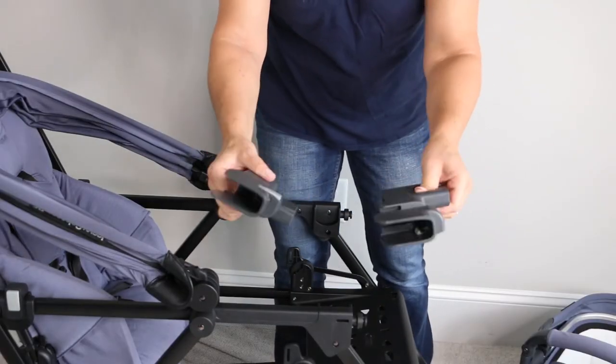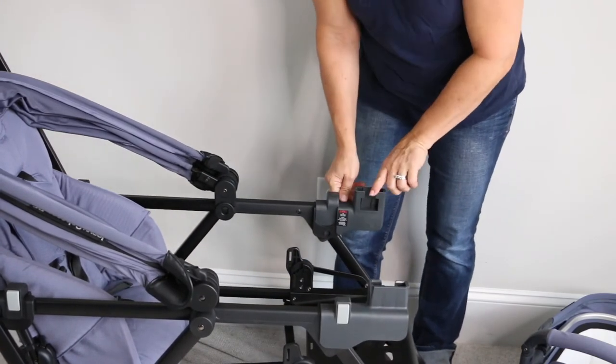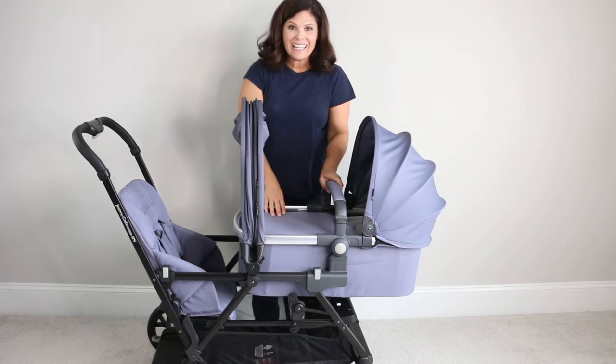Then go ahead and take your bassinet brackets and slide them in until you hear that click — one on each side. Take your bassinet and slide it right into both adapters until you hear it click.